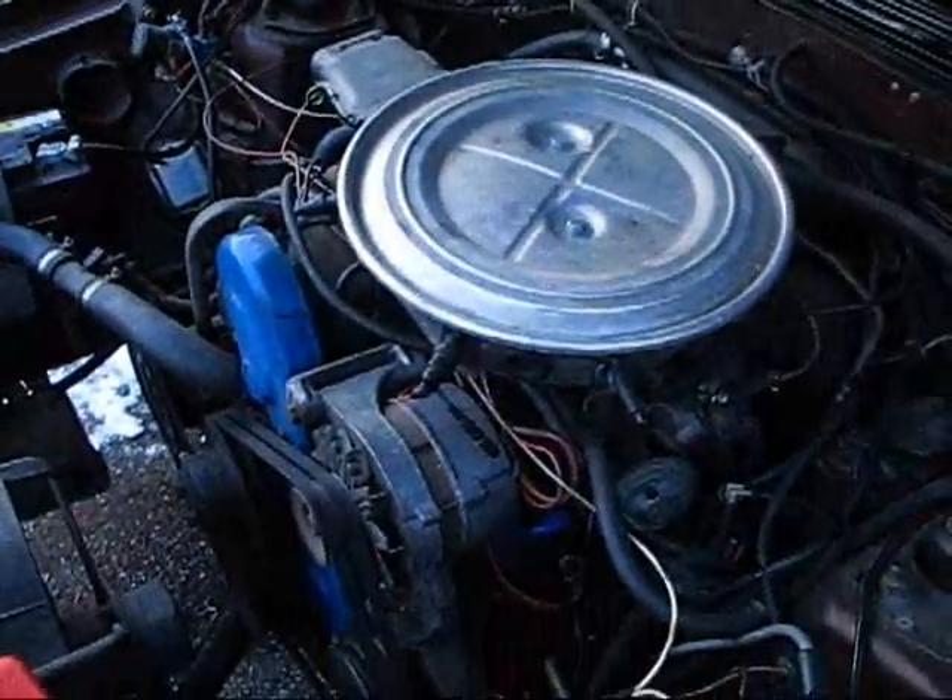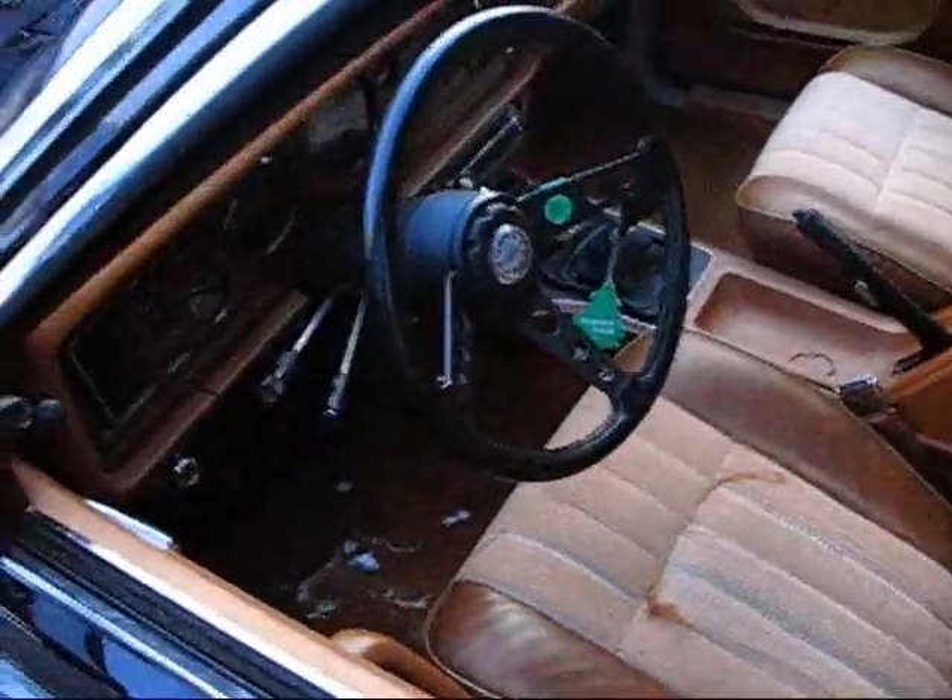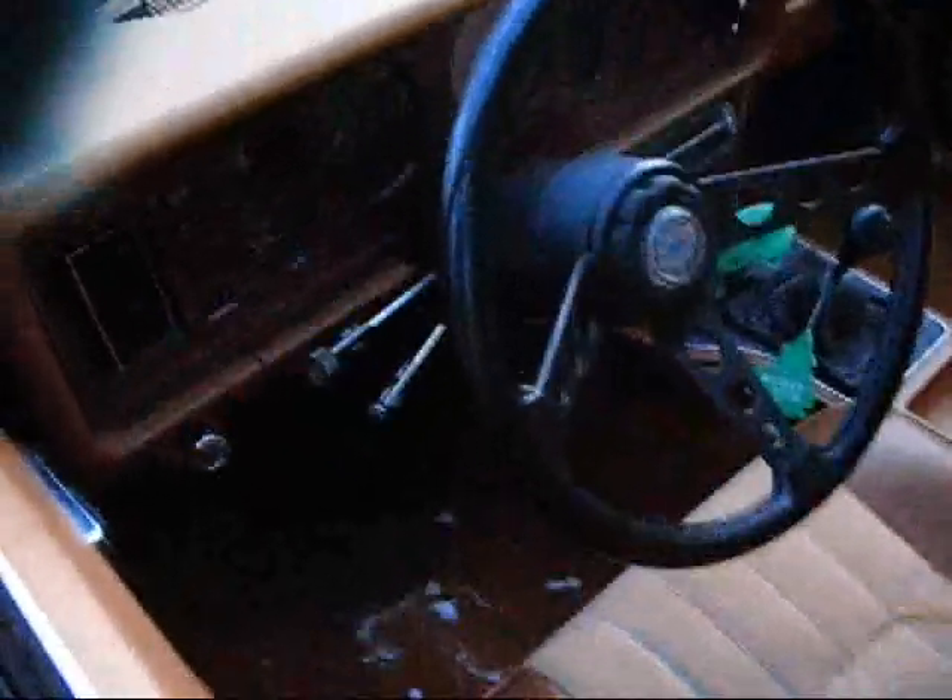If you guys have a clue, just tell me. I never dare to drive that car because if it breaks down in the middle of the highway, whatever. Let me try it out now — I'll check if I'm in neutral. Okay, let's start.